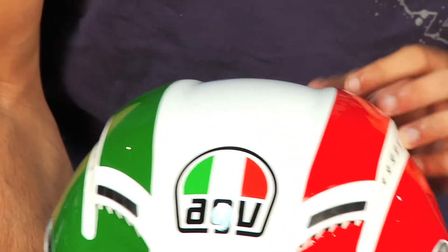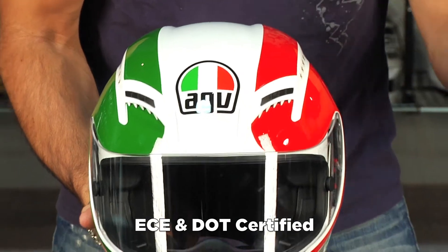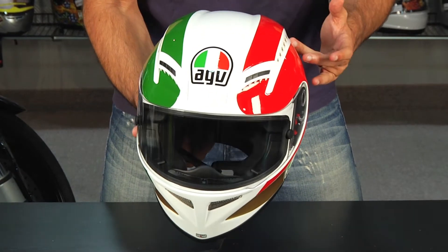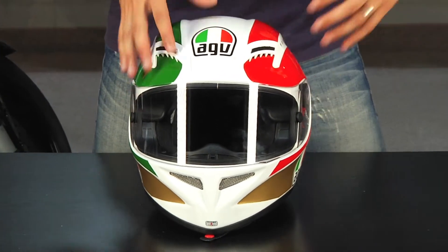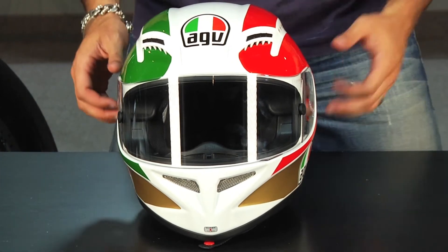What AGV has done is figure out a way to design the shell — which is both ECE 2205 as well as DOT — that integrates these channel areas, actually giving you more space for air to flow through the channel of the EPS and get to your head and disperse more evenly. It's a nice feature. You see it in the T2, you see it in the GPTEC, and in my opinion it's probably the standout feature on both of those helmets.